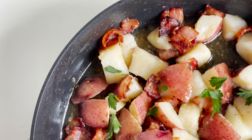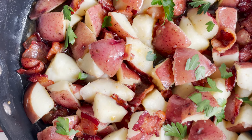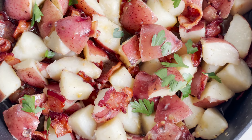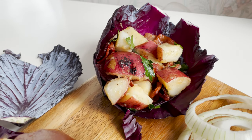Today I'm bringing you a little bit of cultural cooking with this German potato salad. So that's right, forget everything you know, forget that highlighter yellow side dish at barbecues and potlucks. This is where it's at.